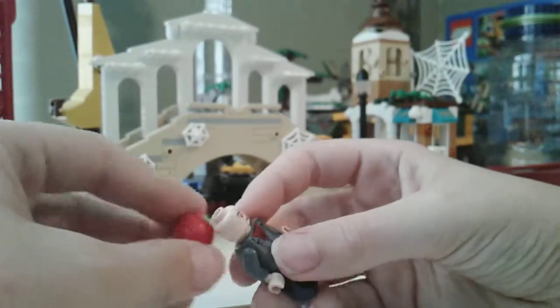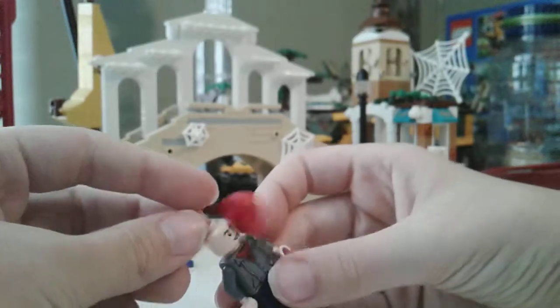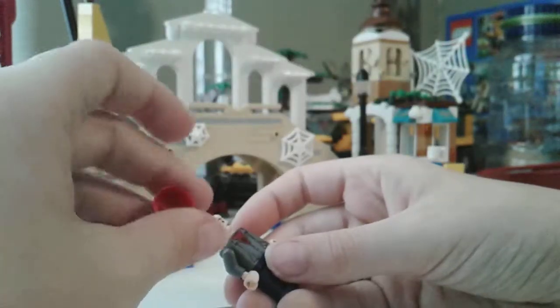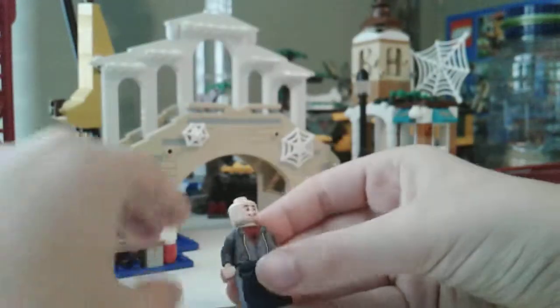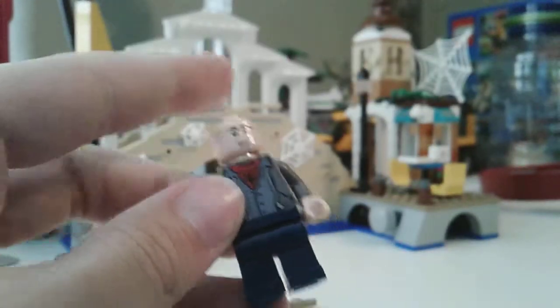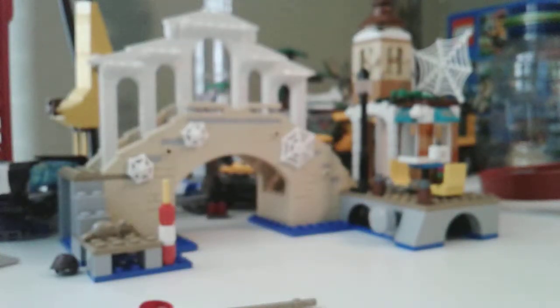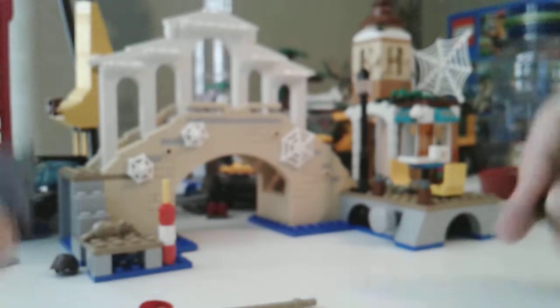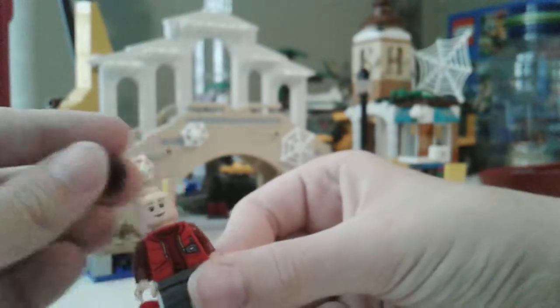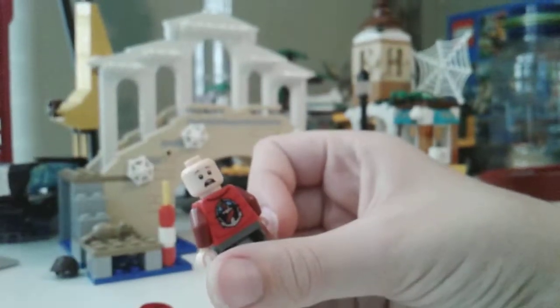I was going to show you guys my Peter Parker, but before we do that — the Spider-Man mask all rolled up like that, then between his shirt there's like the Spider-Man outfit underneath his shirt.